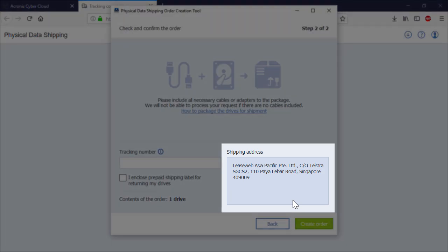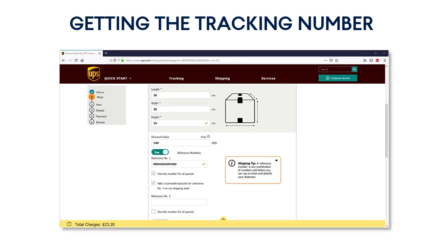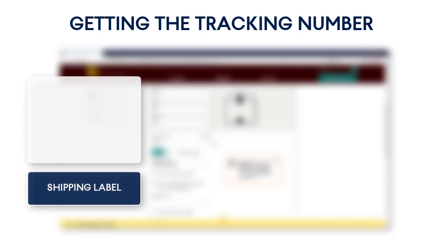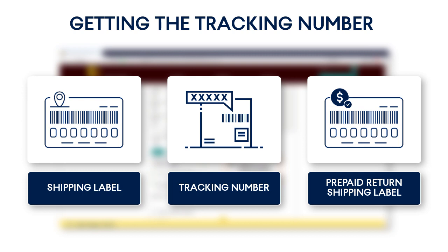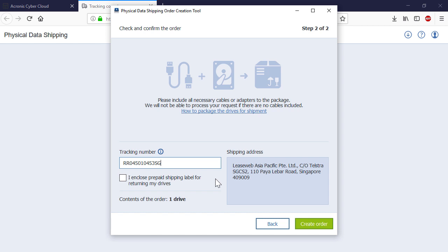The software will display the shipping address. While keeping the order creation tool up and running, go to your carrier's website. We strongly recommend you use only recognized providers such as UPS, FedEx, or DHL. On the carrier's website, provide the shipping address displayed in the order creation tool to create a shipment label and obtain a tracking number. Moreover, if you want your hard drive returned, you need to create also a prepaid return shipment label. We recommend using Overnight Shipping if you want to start your incremental backups as soon as possible. Switch back to the order creation tool and provide the tracking number obtained from the carrier's website. If you have a return shipment label, tick the checkbox 'I enclosed a prepaid return shipment label for returning my drives.' Press the Create Order button to finalize the process of creating the shipping order.